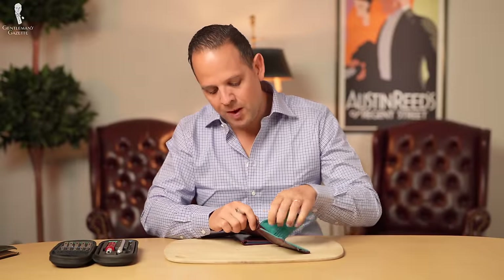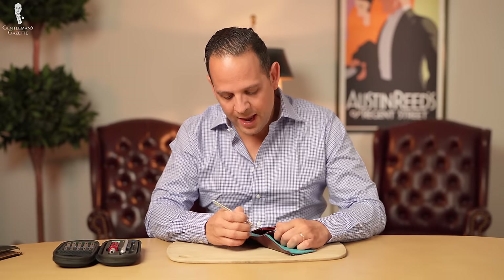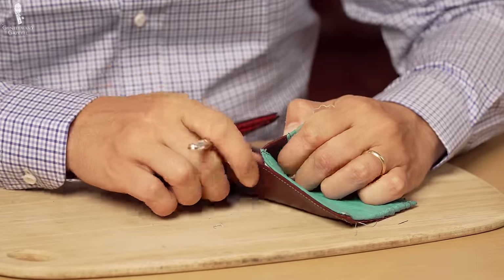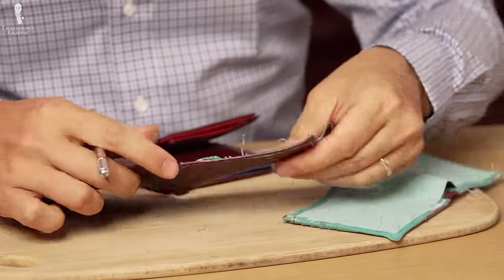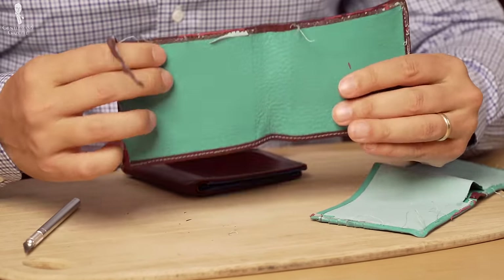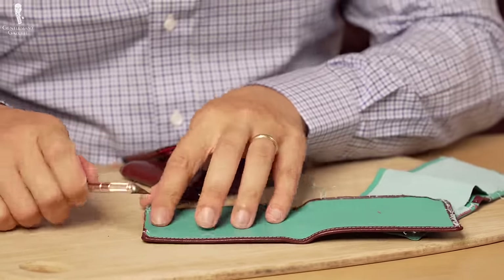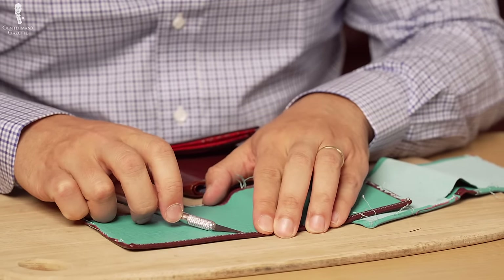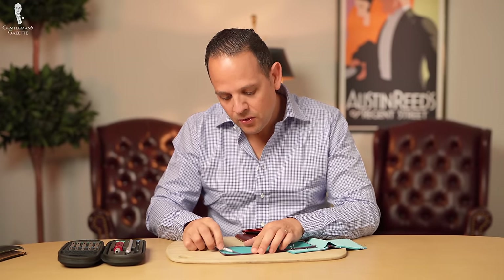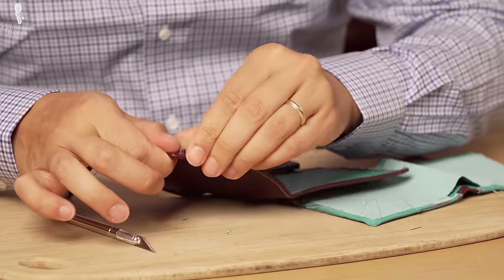Some people argue that everything handmade is inherently better. I don't always agree. What I agree with is that handmade stuff generally takes a lot longer to make simply because a lot more goes into it. This is the backing now. As you can see, the edges of the outer leather were folded over — I'll be cutting those apart now. They were folded and then sewn. When you touch them, they don't stand up much, which means they have to be thinned out carefully before being sewn and folded over.